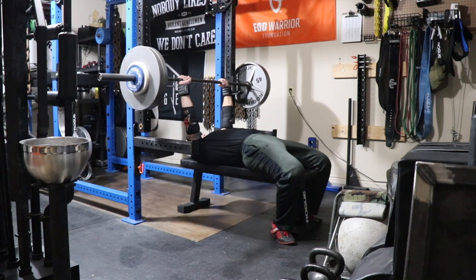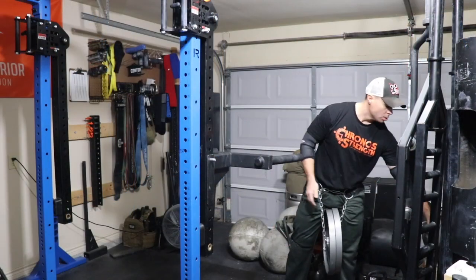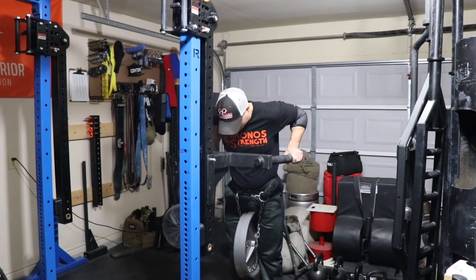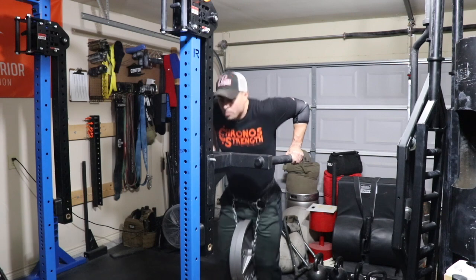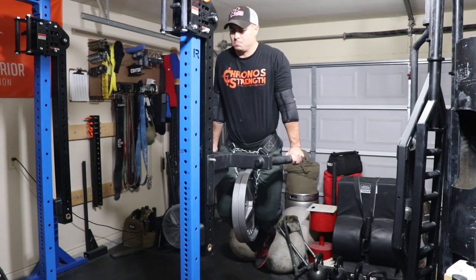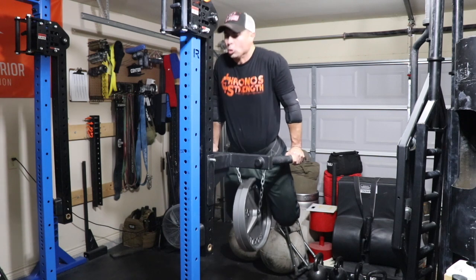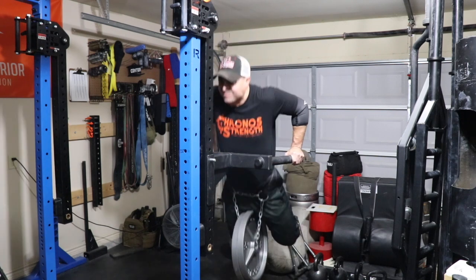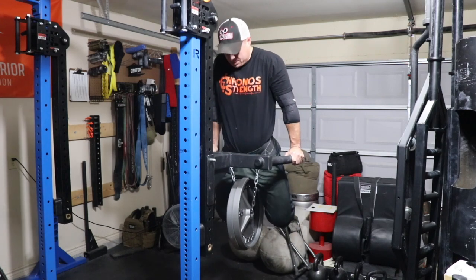What do you think — nine or nine point five? Comment down below. Then moved on to some weighted dips — started at 70 pounds and worked up to 100. You're looking at 90 pounds of extra resistance here for a triple. Finished the day off with some dumbbell curls using those DB15 dumbbells.